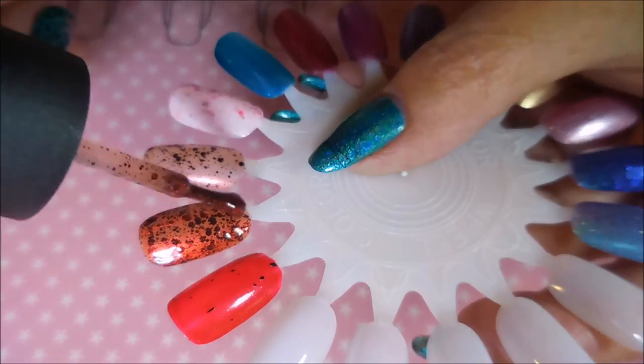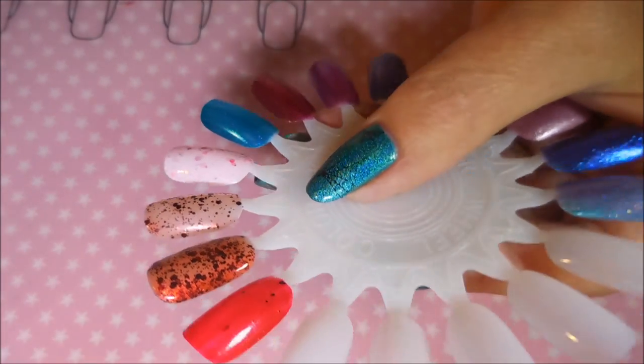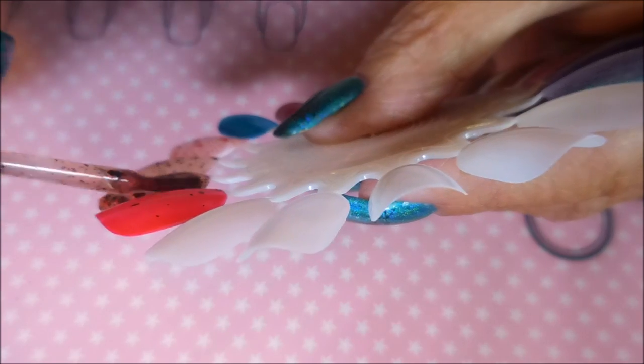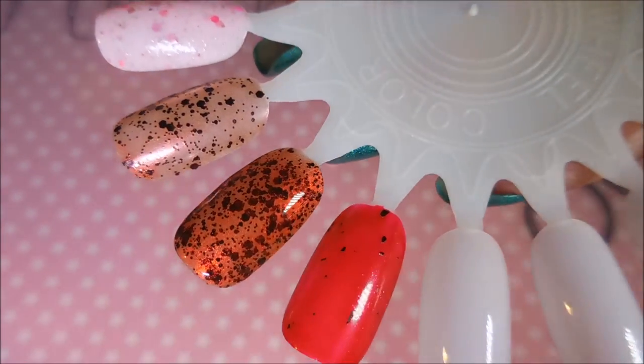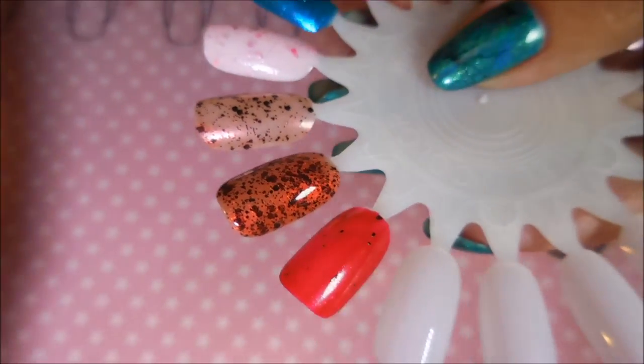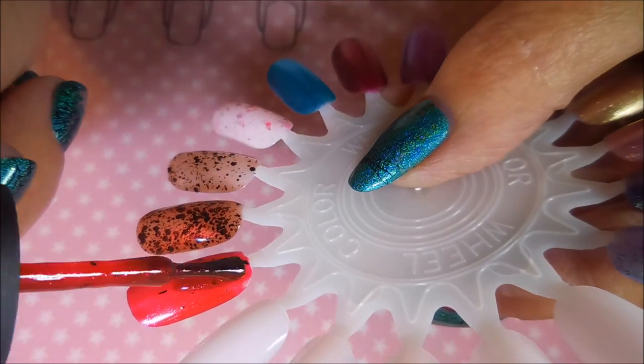I'm just so in love with that — it is gorgeous. And now we're going to do another coat of Undead Red.